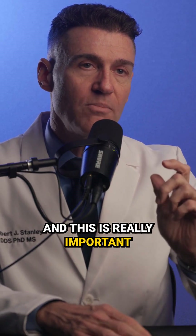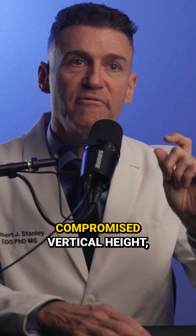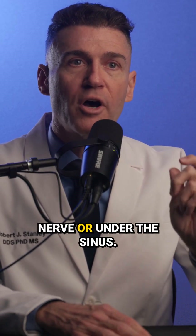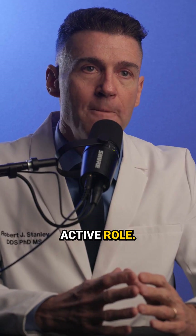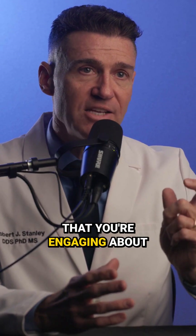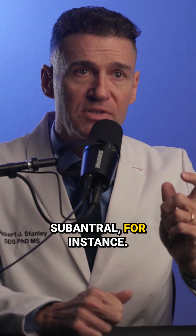This is really important because when you're going into places where you have a compromised vertical height — so this would be like over the nerve or under the sinus — those are the two locations where the short implants really play an active role. You want to make sure that you're engaging about five millimeters of bone subantral, for instance.